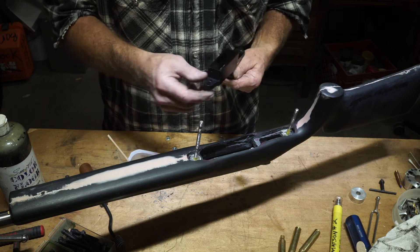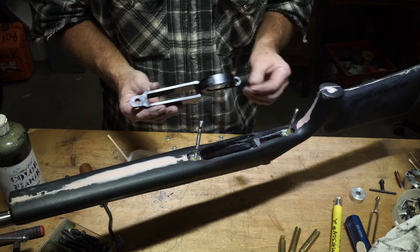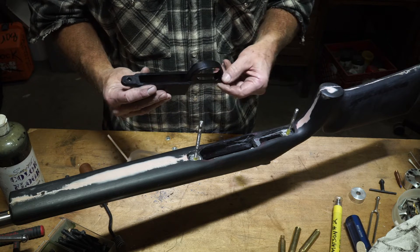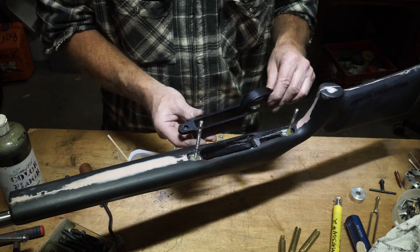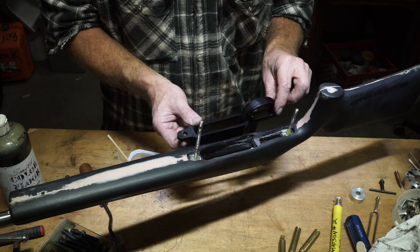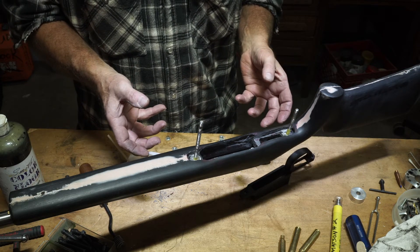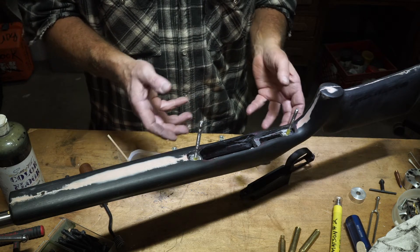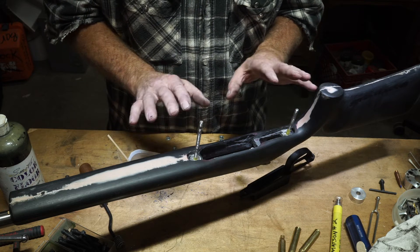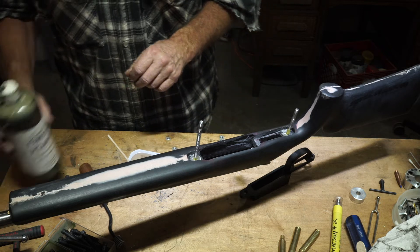I've gone ahead and put a release agent on this so that when it goes down it will come back out — it's releasable right now. It's going in to do pre-bed. I need to bed a little on the bottom and a little on the top just to give me something to tighten everything up. Right now it doesn't want to tighten up. The pillars are a little low. I like to isolate the pillars. Now we're going to show you how I add color.